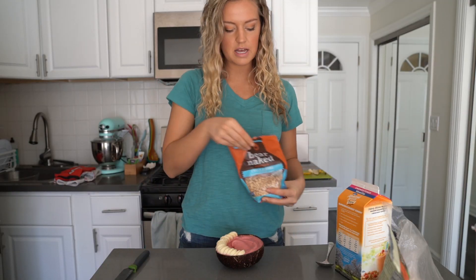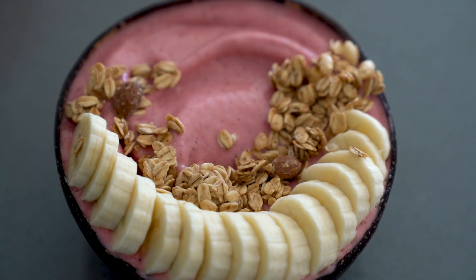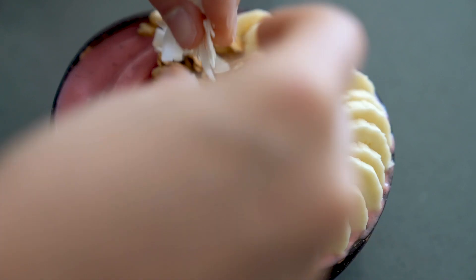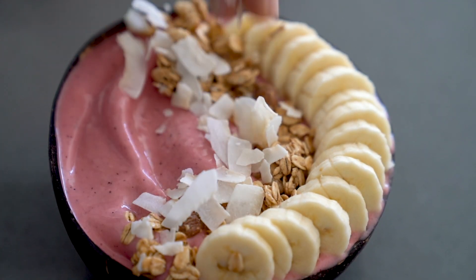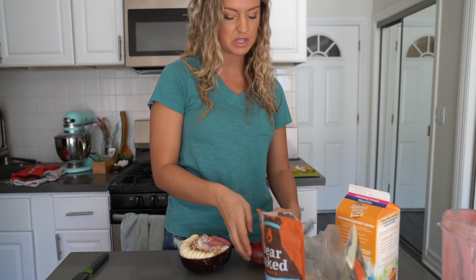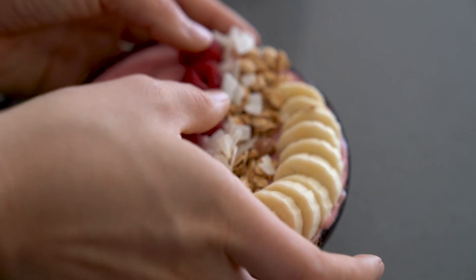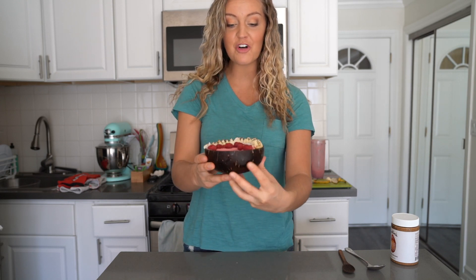Next we're going to add some granola on the inside of the banana swirl - just a little bit at a time, you might get a couple strays but that's okay. Now add just a little bit of coconut shreds, because everyone loves coconut and it looks so beautiful on a smoothie bowl. I always love garnishing with some kind of berry - today we're using raspberries to stick with the pink theme. Put a couple in a line with the same curve next to the coconut and granola.